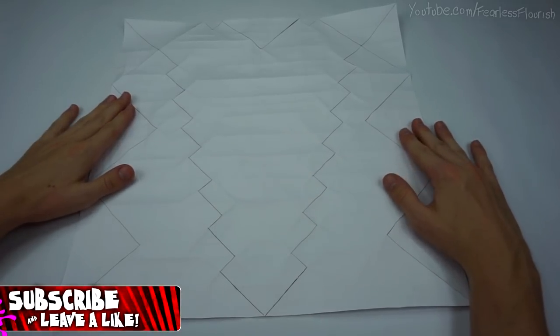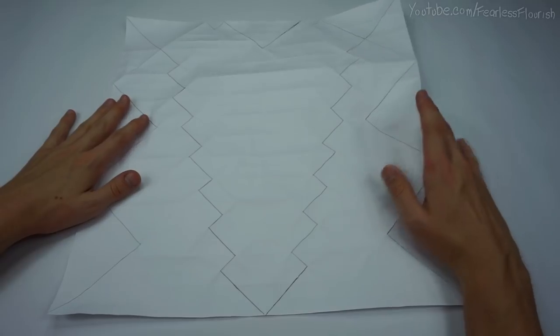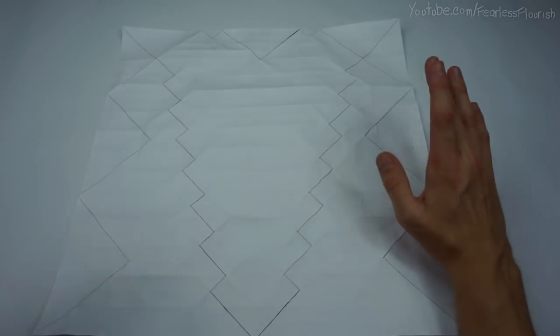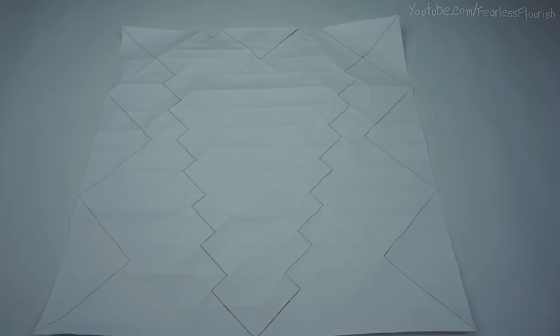This is part one on how to solve a crease pattern. I've been asked a lot to do this video, so I'm going to take my time and talk you through how to collapse this crease pattern. This crease pattern is a basic scorpion that was given to me by my friend RV on Instagram, so make sure to give him a follow. The link's in the description to his profile.